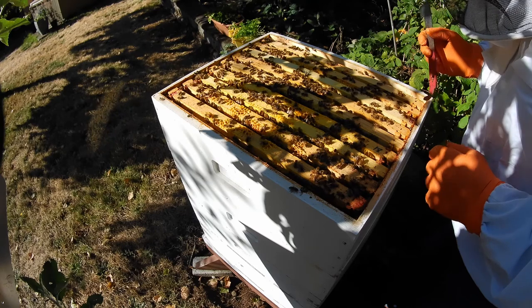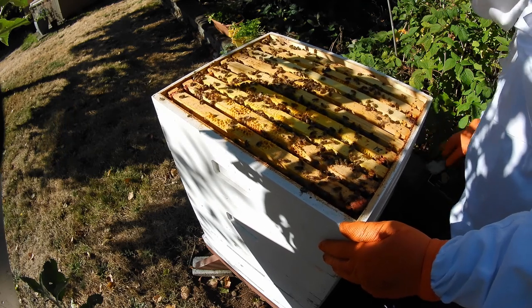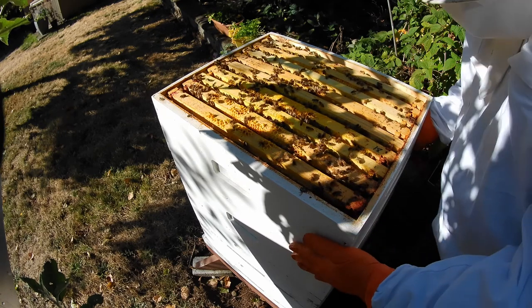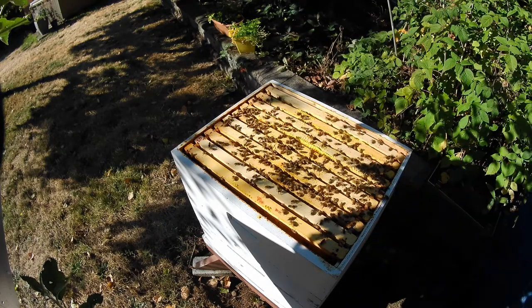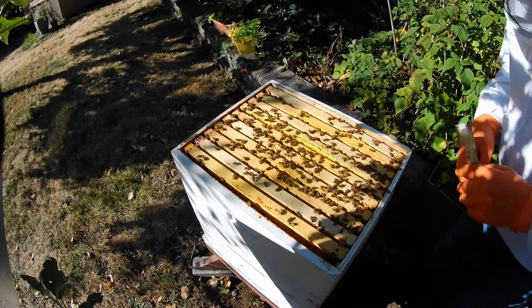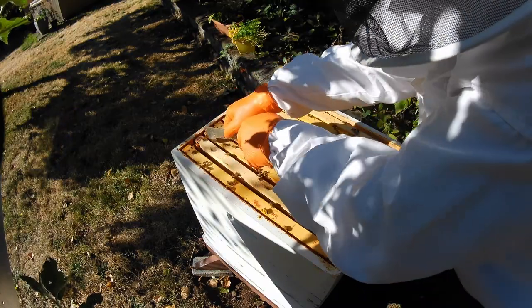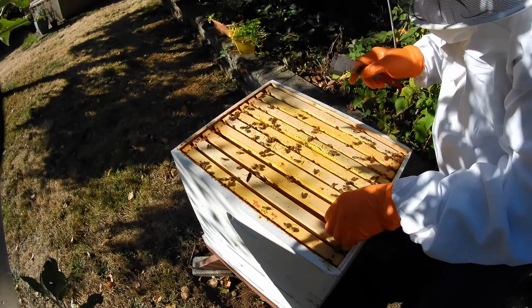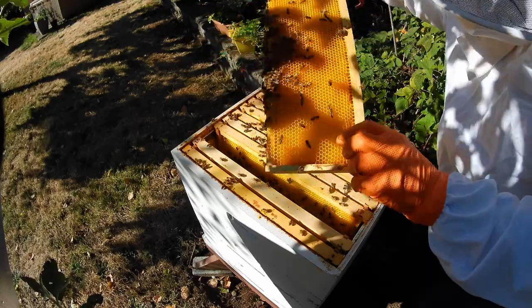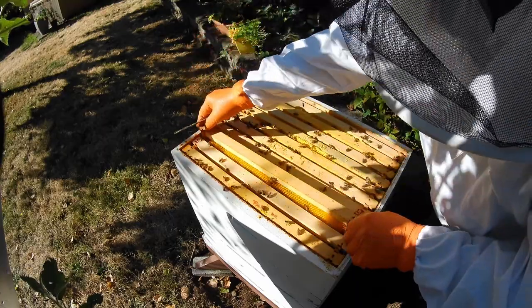Alright, so I've got the inner cover off. This box is going to be nothing but food, so I'm not even going to disturb them. I'm trying to get this box off here — yeah, let's get some weight to it. That's winter food. Now this is the box that was all empty, so I'm just going to pull a center frame or two out here. This has got sugar water in it — it's got a bit of weight to it. So they are storing sugar water up here.